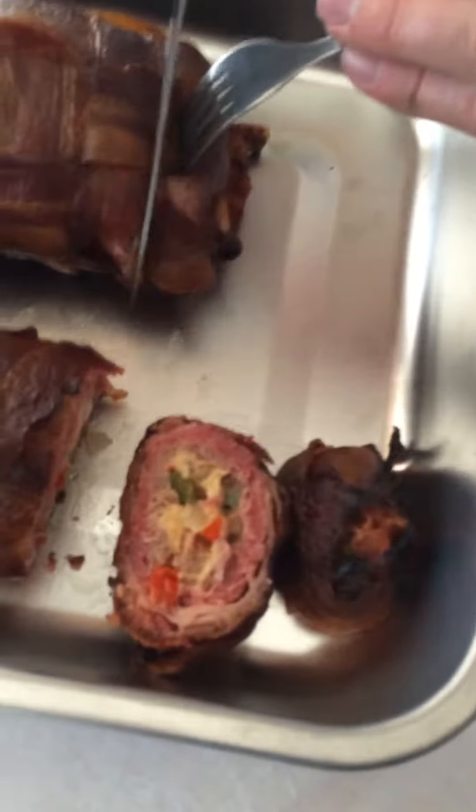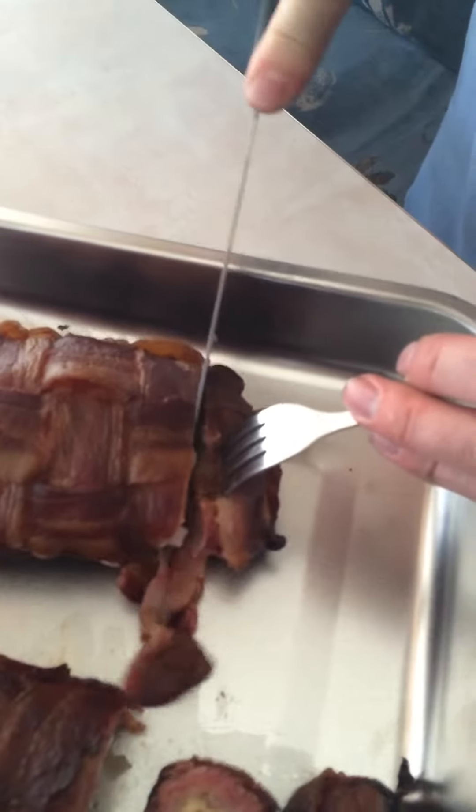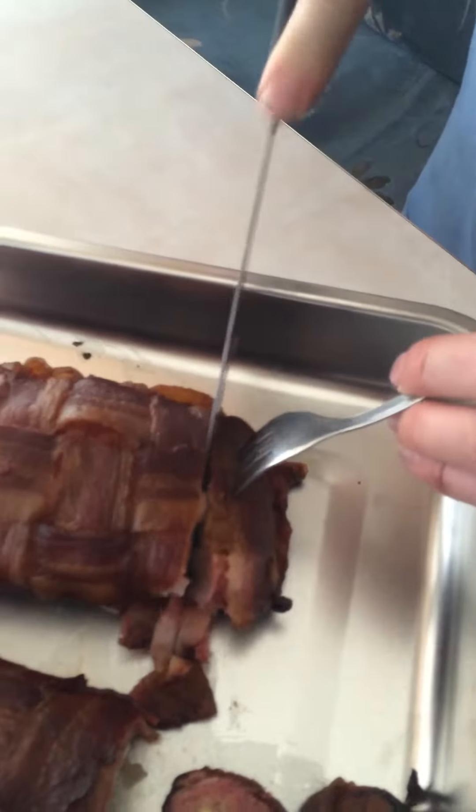Let's see how this one turned out — red and green bell pepper, onion, and look at that cheese. What's yours? Potatoes, jalapeños, and cheese.